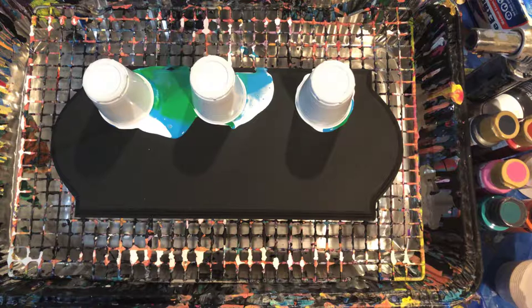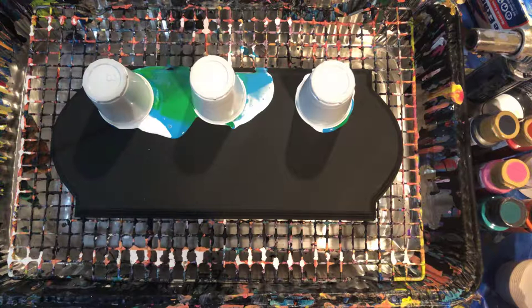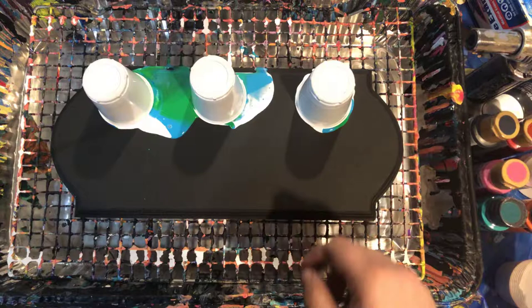I'm gonna do two more videos after this today. We're gonna be doing a Valentine's Day pour next, I believe. And then after that I'm gonna do a painting — I got a couple new colors that I want to try out, so I'm gonna do a painting with those.